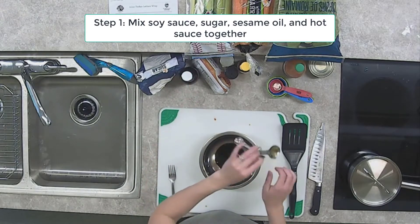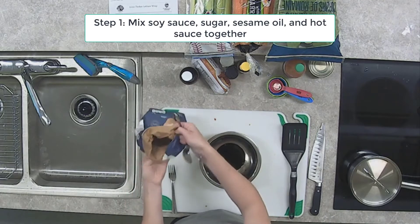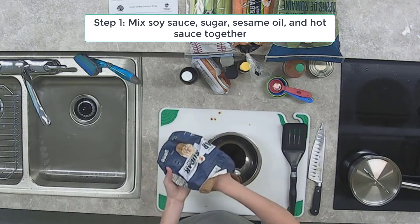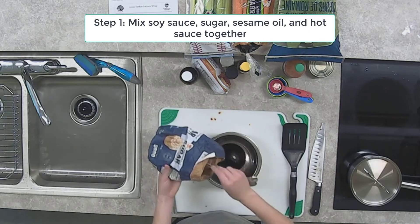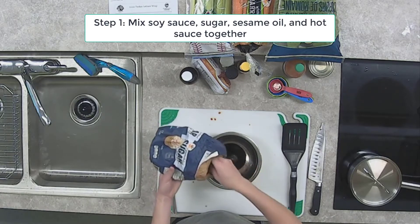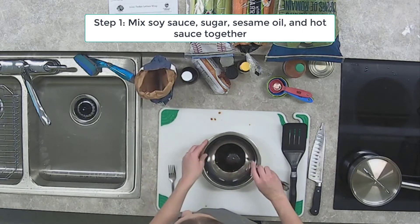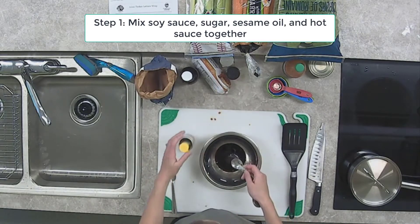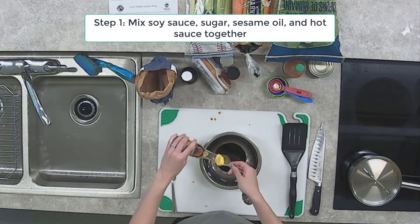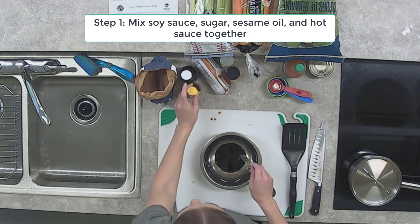Next we need to measure our sugar — this calls for three teaspoons. You can use brown sugar if you don't have white. Then let's add in our sesame oil. Sesame oil is very potent, so we only want two teaspoons. Last but not least, we need one teaspoon of hot sauce.